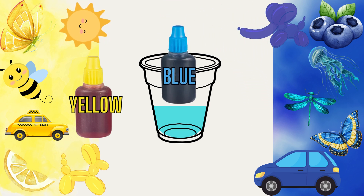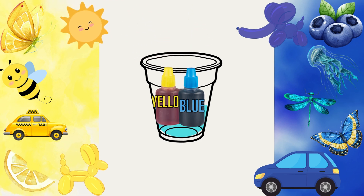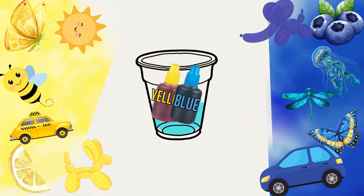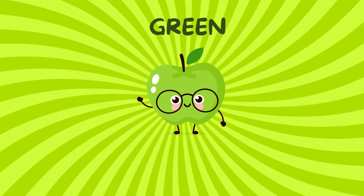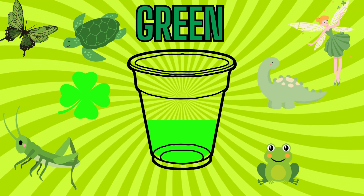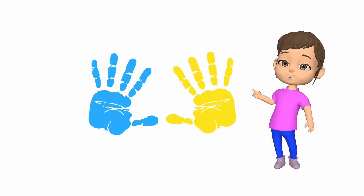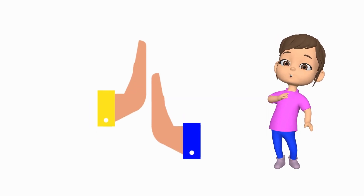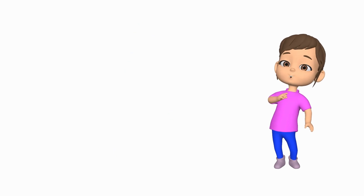Mixing yellow and blue will give you a color you find in nature. If you look around you, I am sure you will spot one thing which is green in color. Next up is green. To do that, paint one hand blue and the other yellow. Do you know what to do now? That's right kids, rub them together and watch green appear.